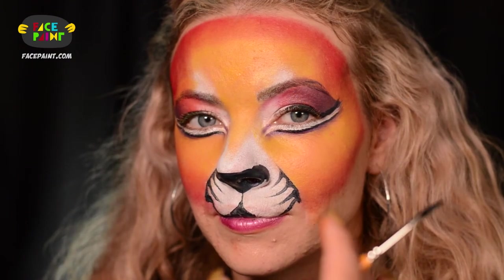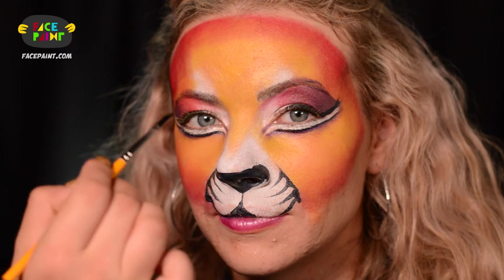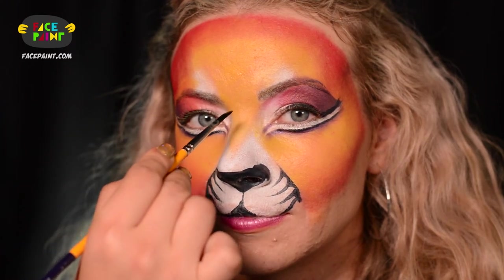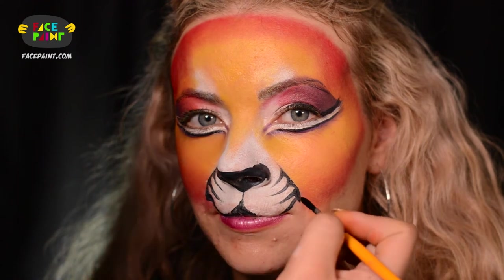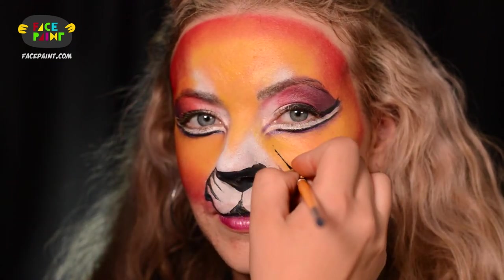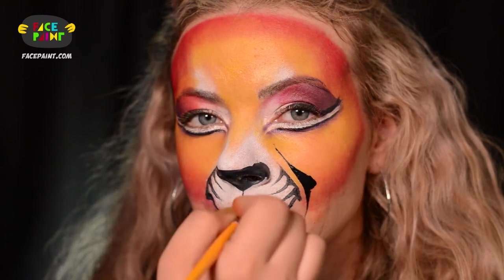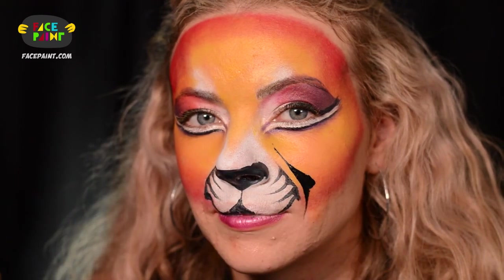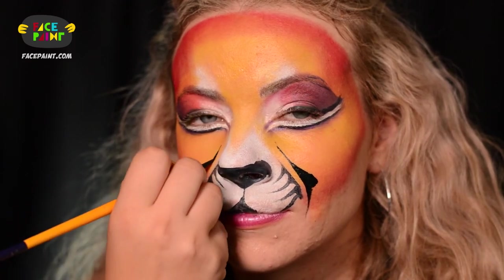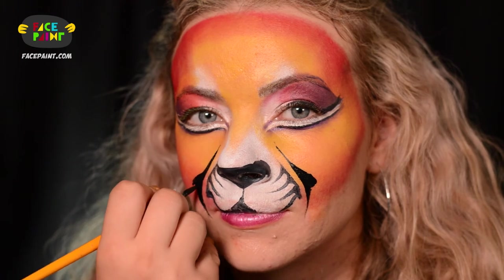I like to have them going in the direction towards the middle of the face, right where the focal point is, which is in between the eyes, right here. So I'm going to be doing a line from thin to thick to thin with a little bit of angle, and here goes your first tiger stripe. I like to have them somewhat symmetrical, so I'm going to do exactly the same on the other side. Here goes your first tiger stripe.